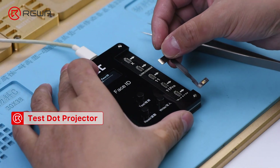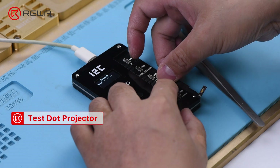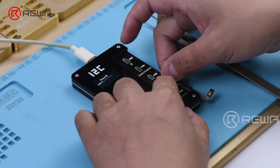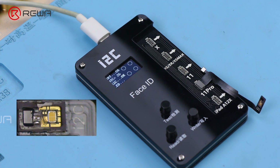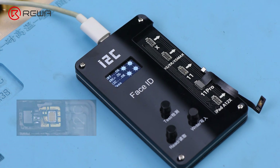Solder with a hot air gun at 320 degrees Celsius. Connect the flex cable that has been soldered to the I2C programmer. Press Test. The screen shows 'Pass,' which indicates that the flex cable is normal.